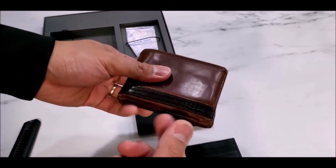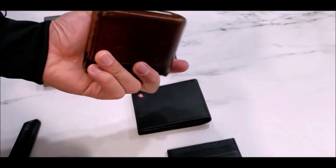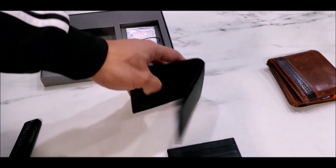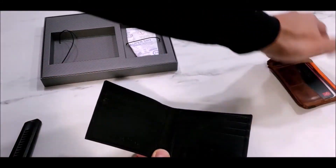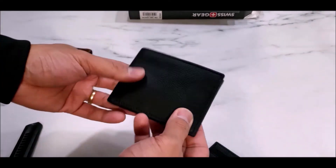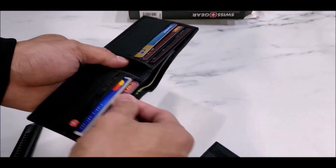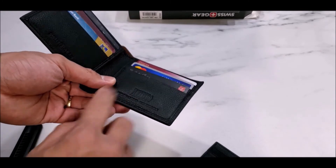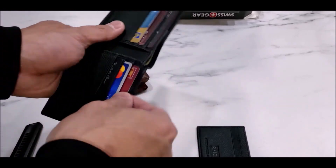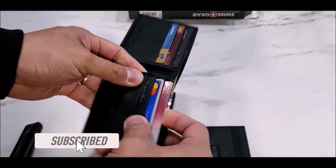I like Fossil wallets because they're very sturdy, very durable, and they age really well. At the same time, they're still affordable — they cost about 60 to 80 bucks depending on the type. So for this Swiss Gear wallet, I managed to insert six cards and it seems to hold them well. I also like the fact that the wallet itself, aside from the insert, also has RFID protection — that's a really cool thing to have. It's pretty tight but not too tight, just perfect.